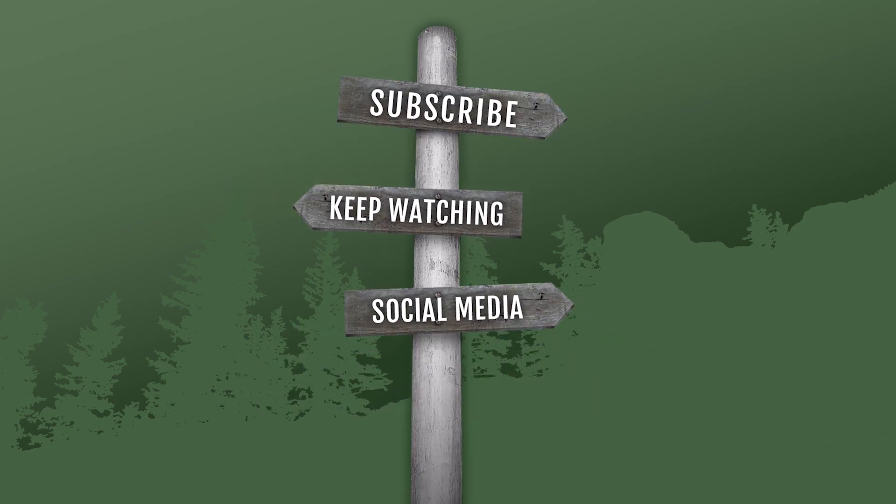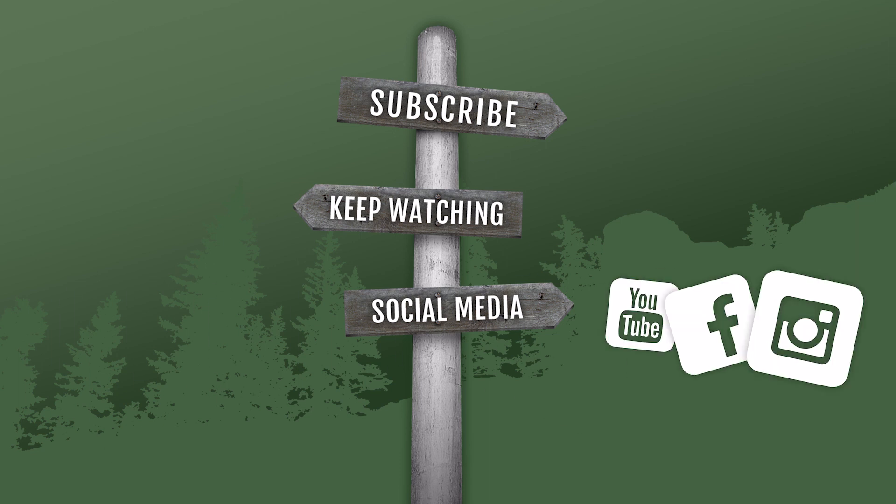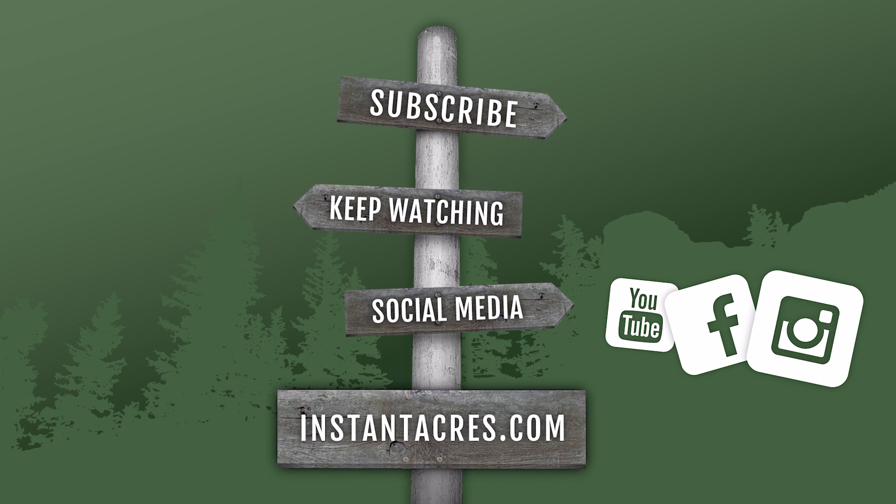Thanks for checking out the video. Be sure to subscribe and keep watching all of our other videos. Check us out on social media — along with YouTube, we have Facebook and Instagram — and be sure to check us out at instantacres.com.